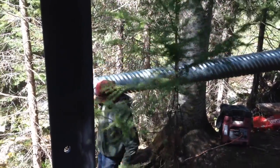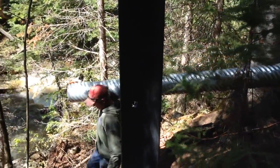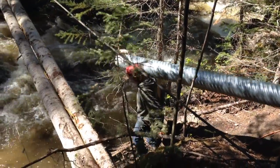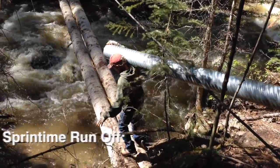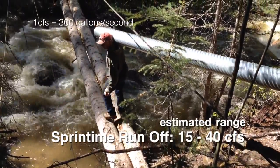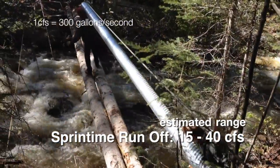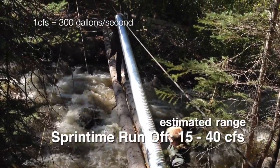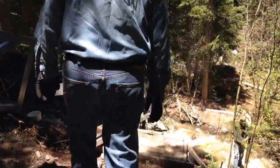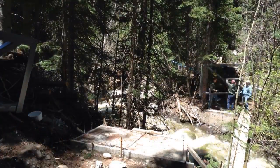When we started to move the pieces into position, the water levels were still very high in the creek. It was a good thing that we improved the footbridge with a second tree. The culvert sections are 20 feet each and about 150 pounds a piece. The heaviest steel parts were flown over on the cable while it was suspended on this side from the backhoe.